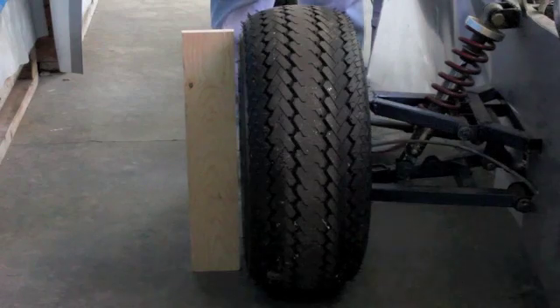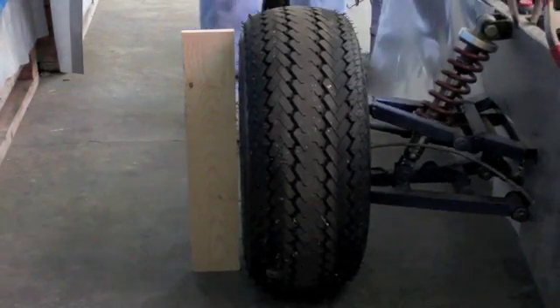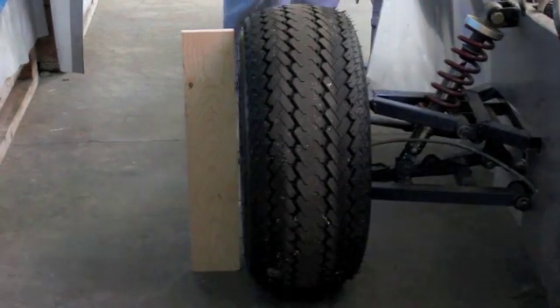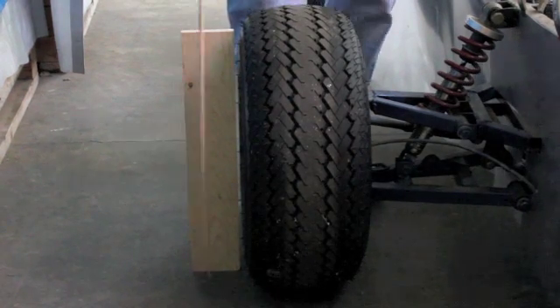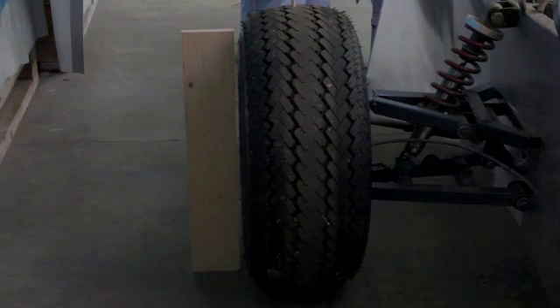This is the litmus test right here — what happens under cornering to those angles of those tires. And that's what suspension's jobs are: one, keep the tire in contact with the ground; two, control the tilt. You do that, you'll have a good handling car.